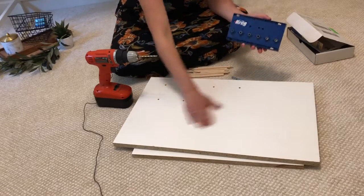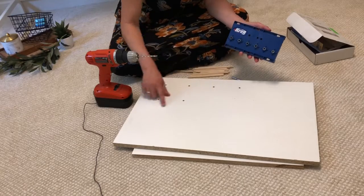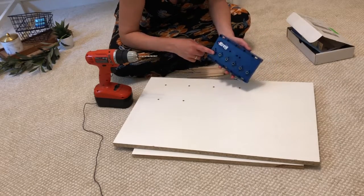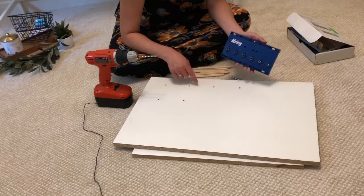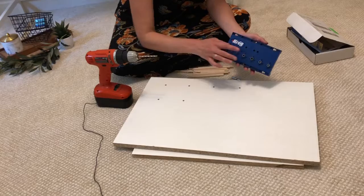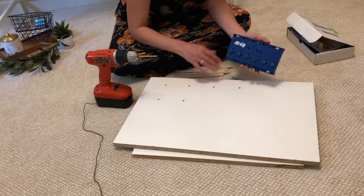I didn't want to do every single hole because I kind of wanted a bit of a square pattern, which is actually why I use this Kreg jig in the first place — because you can find pegboards at the store but it has too many holes, so I kind of liked the option of doing different patterns.